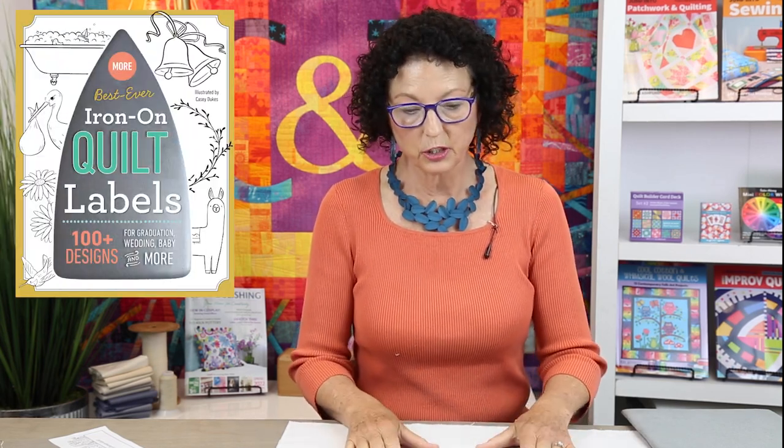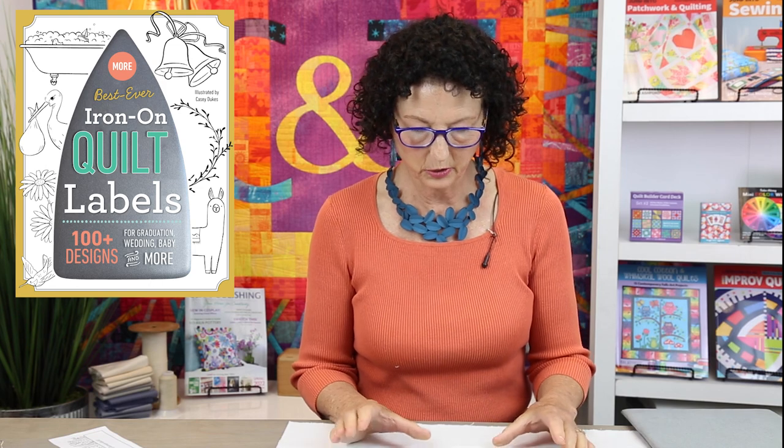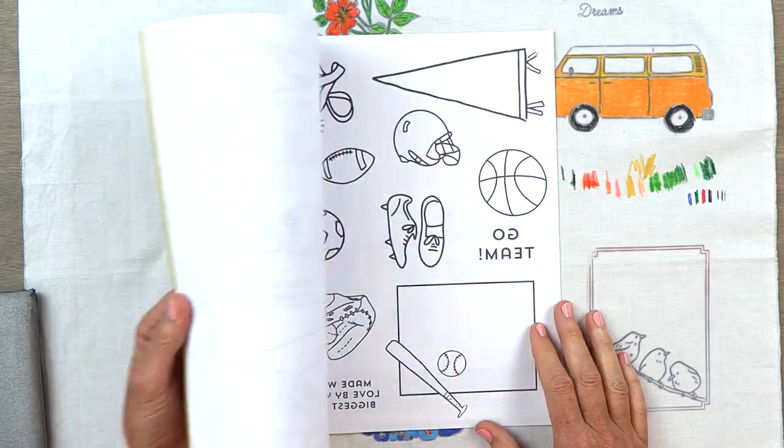Hi, I'm Amy Barrett Daffin, publisher at C&T Publishing. Today I wanted to tell you about our newest 'More Best Ever Iron-On Quilt Labels.' This one is perfect for graduations, weddings, baby announcements, and more. There are over a hundred designs and they're all iron-on transfers.